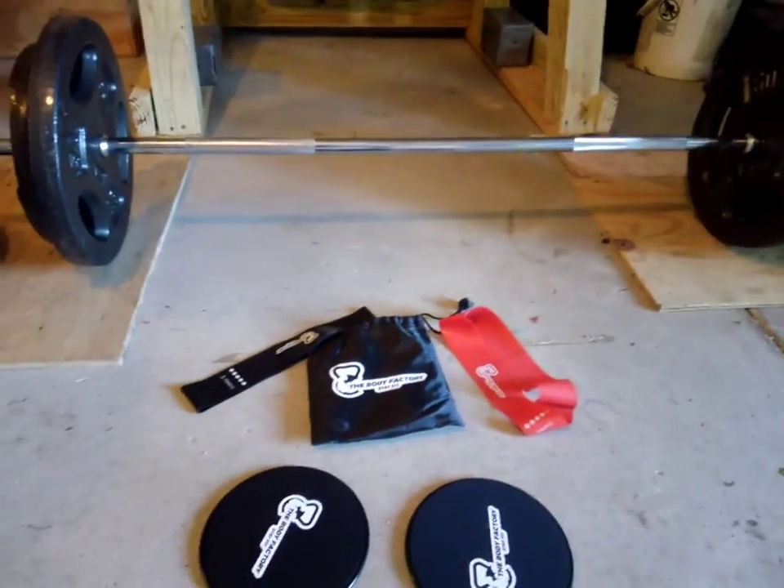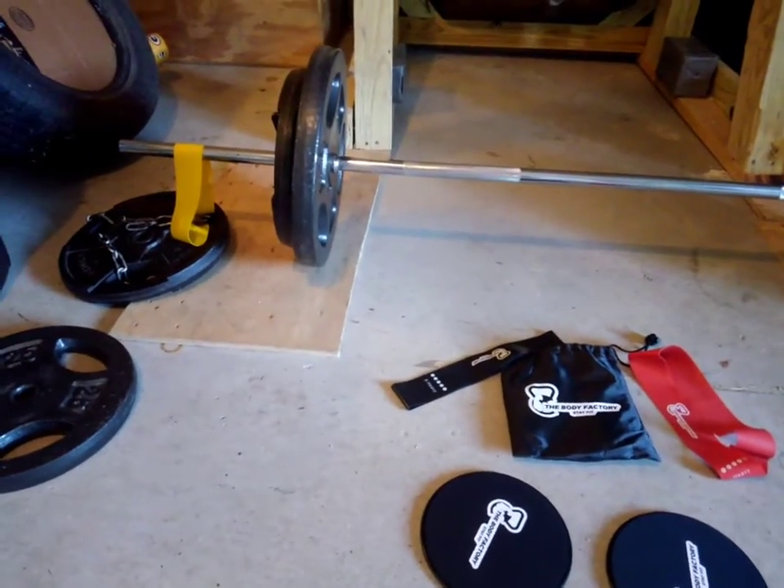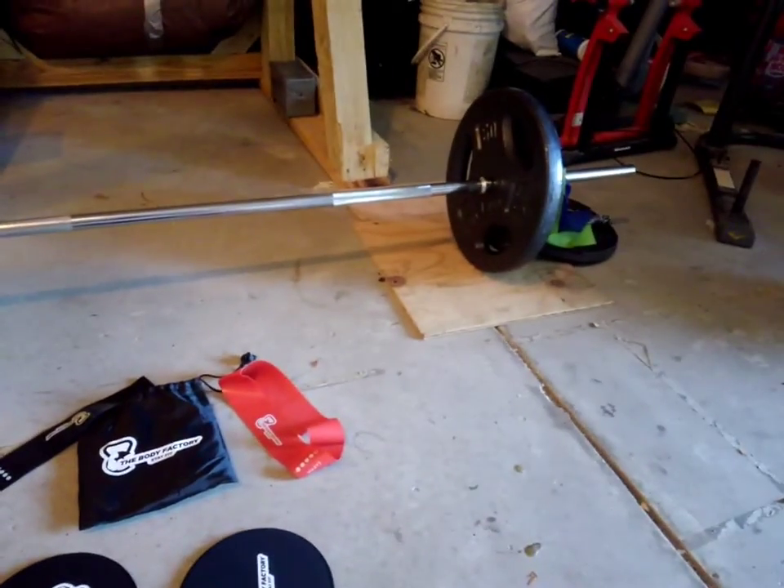You can use it for glute activation, for helping your stretches, for doing a little bit of calisthenics work. You can see the way I've got it set up — I've got them set to add a little bit of resistance to deadlifts for my warm-up sets.